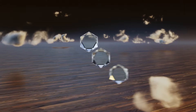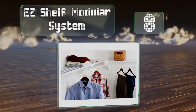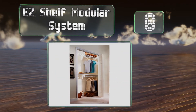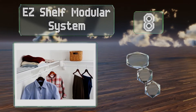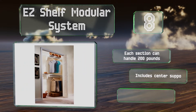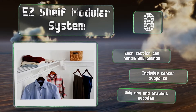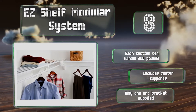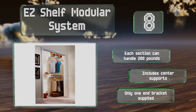Coming in at number 8 on our list, the EasyShelf modular system features two steel rods that extend up to 73 inches. You can mount them side by side, angled in a corner, or one above the other. This one's made in the United States and comes with a lifetime warranty. Each section can handle 200 pounds and it includes center supports. However, only one end bracket is supplied.